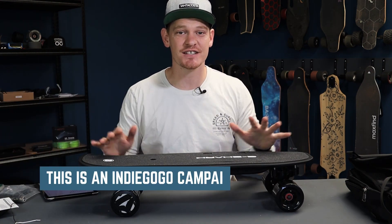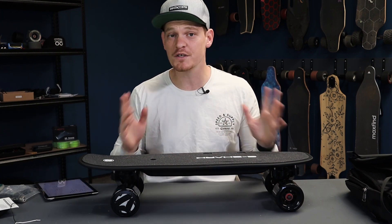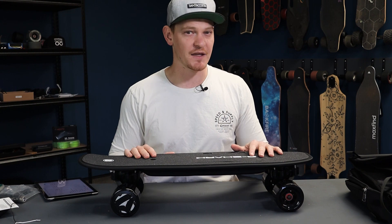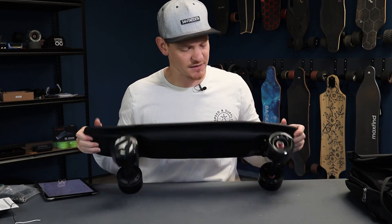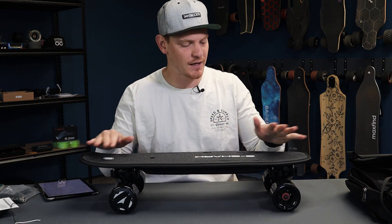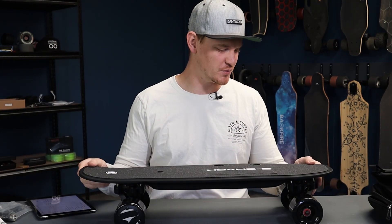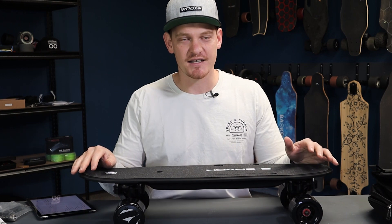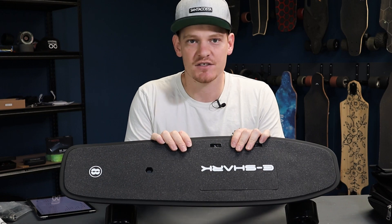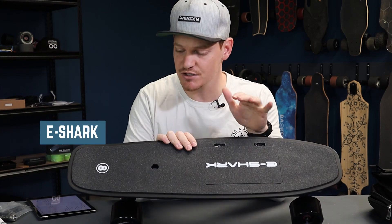So I want to start by saying this is an Indiegogo campaign. eShark have been manufacturing electric skateboards for four different companies — they wouldn't say which. From looking at their previous products, I gauged that maybe they were doing them for Lou Board, maybe the Spectra boards, but I don't know that for a fact. They decided in 2018 to start manufacturing their own boards specifically for the Chinese market, and now they've decided to take on the European and US market. This is their first board, the eShark C8.